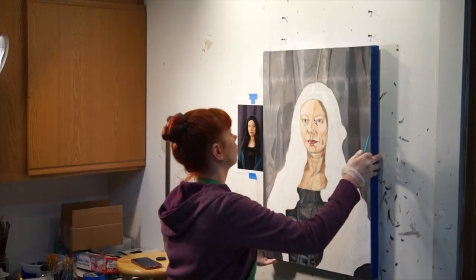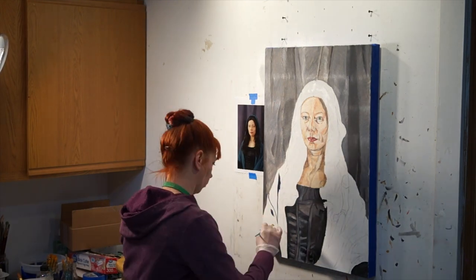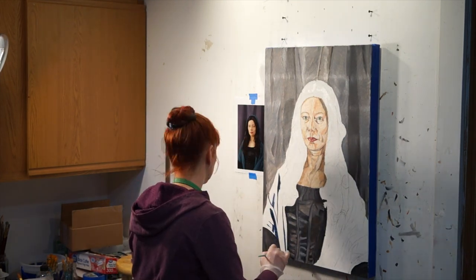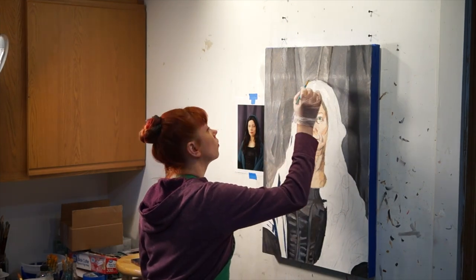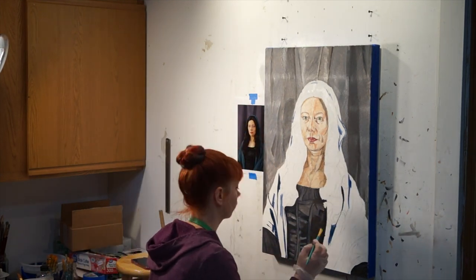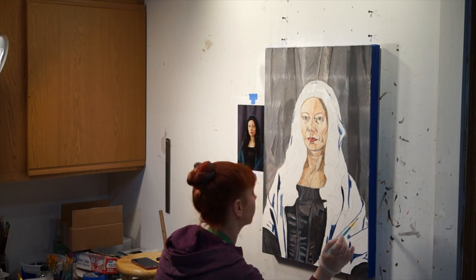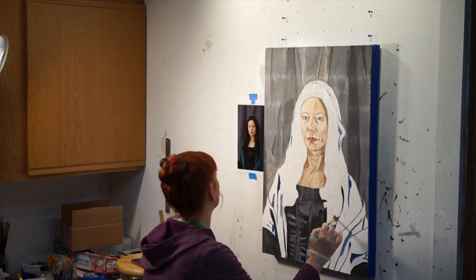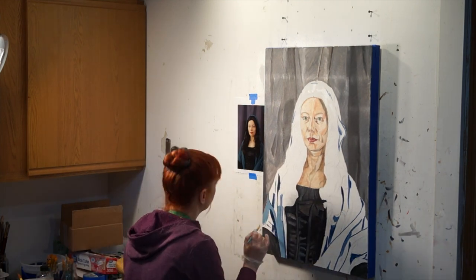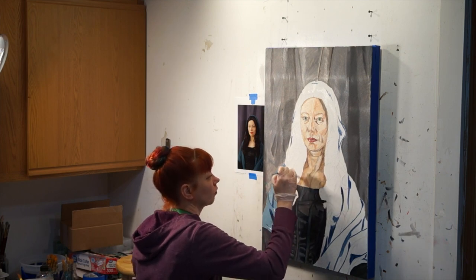To paint the veil, I mixed viridian green, cobalt blue, yellow ochre, and ultramarine blue. You'll see that I'm wearing gloves, and this is because I'm working with cobalt blue — I need you to be safe when you paint, so remember your gloves and make sure you have good ventilation. After I mixed up a dark blue-green color, I squeezed out a little white and added a tiny amount of my blue-green to make a light blue-green for the highlights. I kept some of the solid color for the dark teal without any white, but I also mixed up a medium tint of blue-green. I painted the shadows in the folds of the fabric of the veil first because they were easiest for me to see.